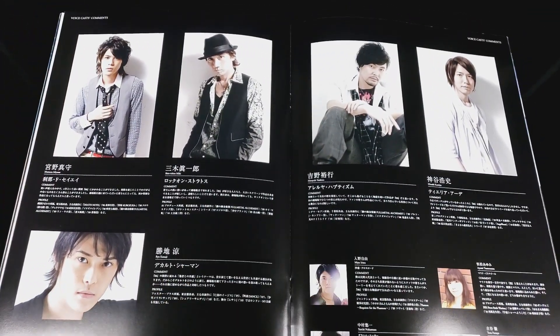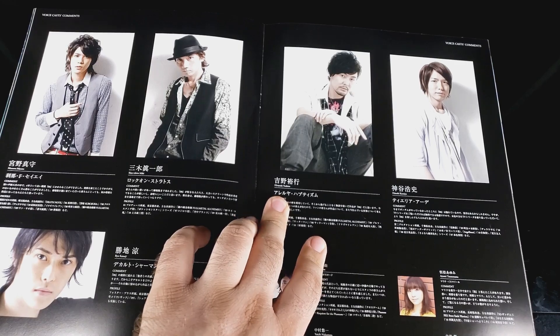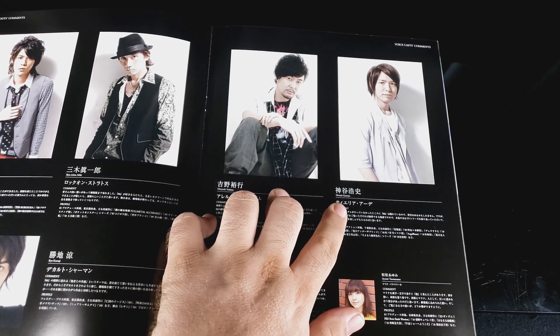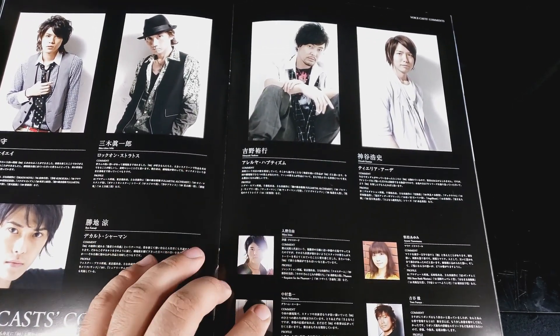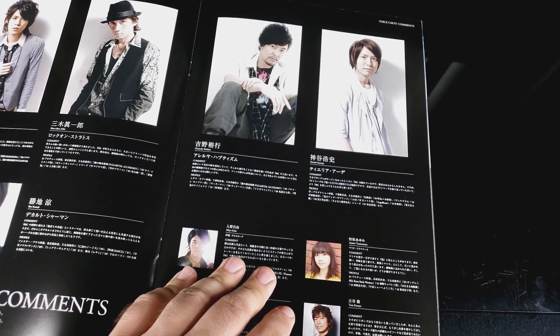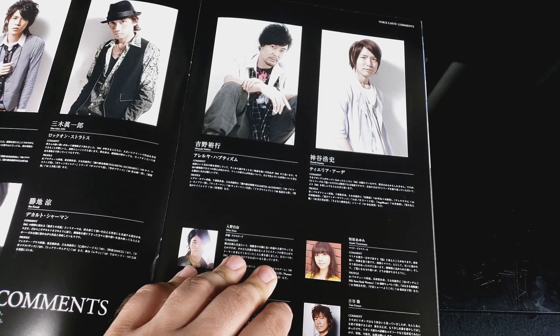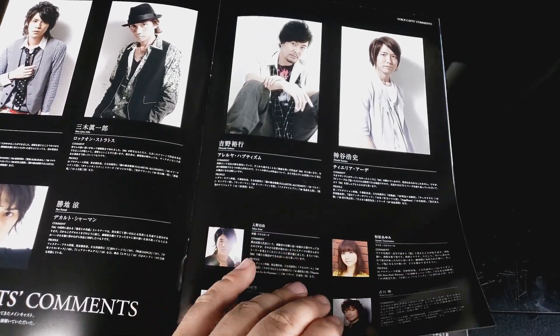Oh, the voice actors - that's cool. Omuru Mayano, Shinichiro Miki, Ryokatsuji. I'm looking for any names I might know. Hiroyuki Yoshino, Hiroshi Kamiya. It doesn't tell you who they play, or if it does it doesn't say in English, so it doesn't help me out any. Miyu Irino, Yurichi Nakamura, Ayumi, Sunimatsu, Toru Furuyu.